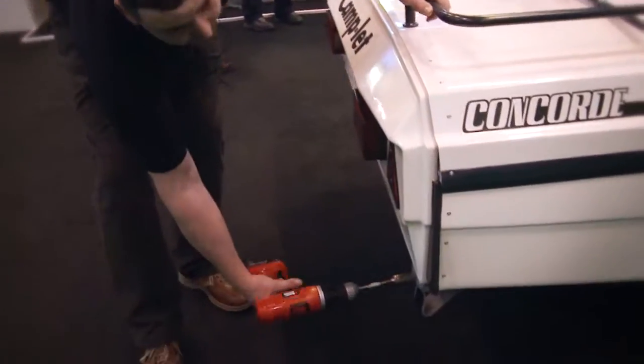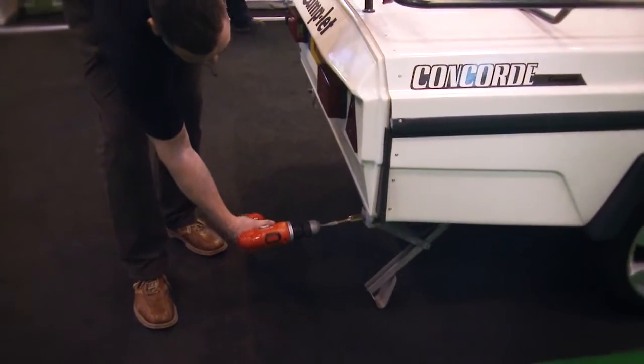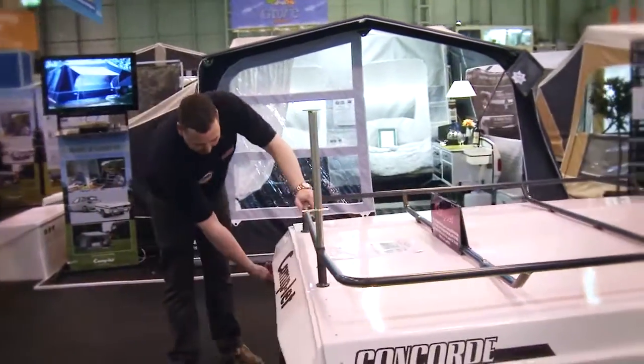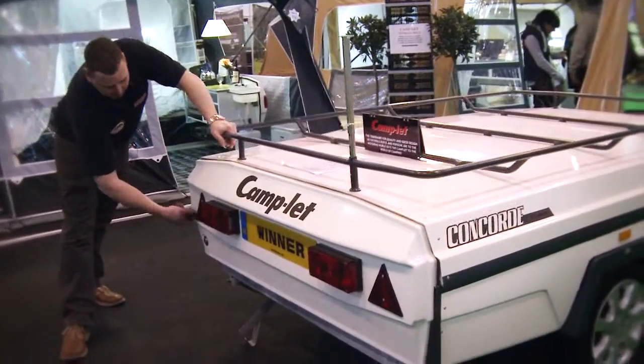Wind the legs down — we are cheating today by using a drill. It's now fixed to the floor, it's not going anywhere. You would basically unlock it; there's a proper Yale lock inside it.